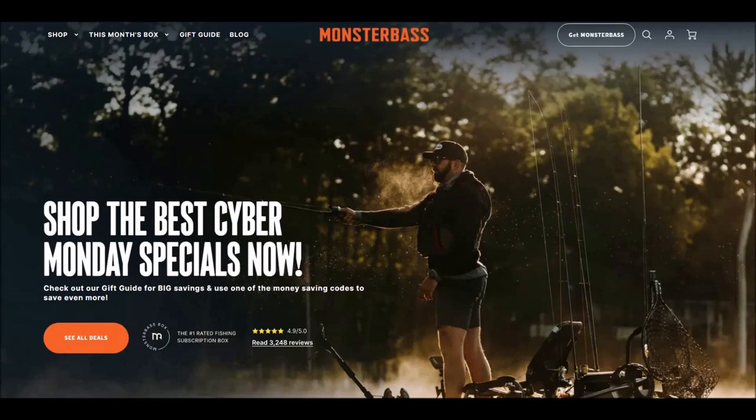This video is brought to you by Monster Bass. Be sure to check out their latest Black Friday and Cyber Monday specials for some great deals on a subscription service tailored to your region of the country. Click the link below to help out the channel.